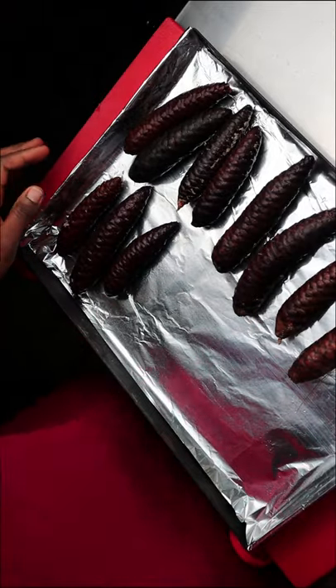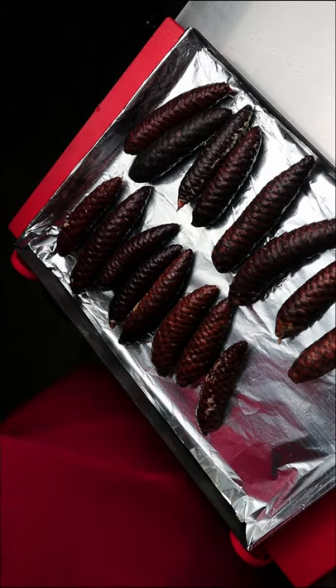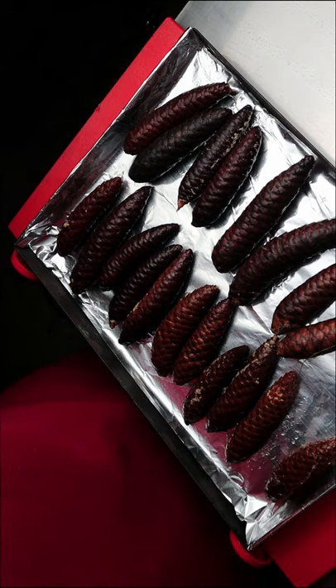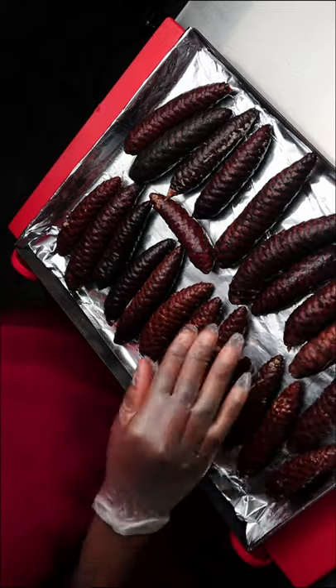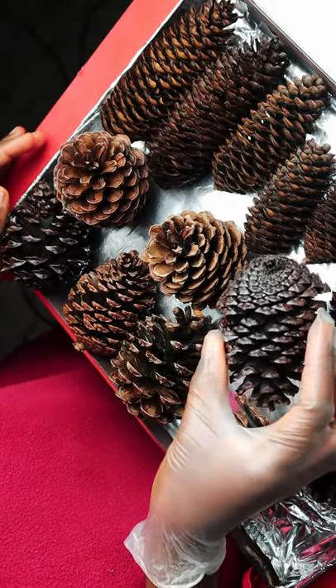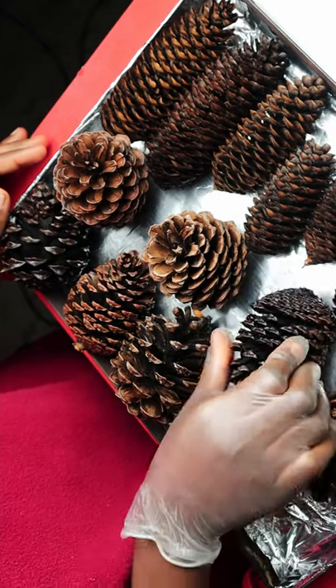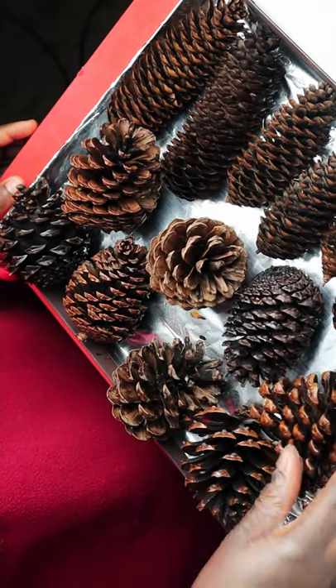After about four hours, spread the hydrated pine cones on a tray and bake in the oven until the pine cones are open. Once the visible side is open, all you need to do is flip it to the other side and allow it to open, and that's it.